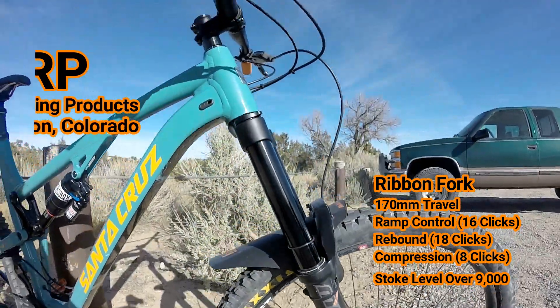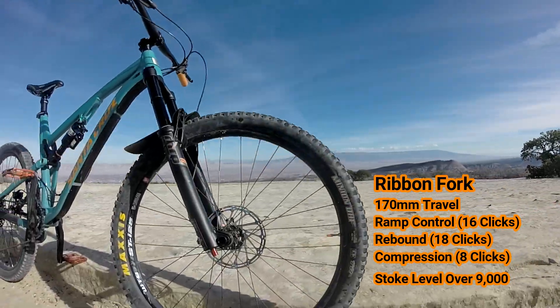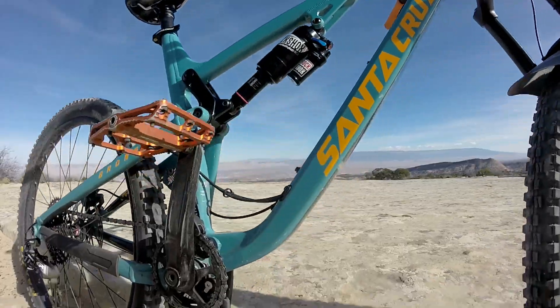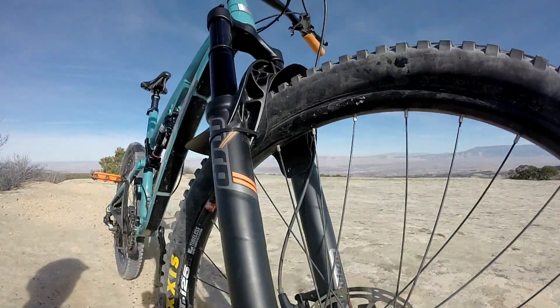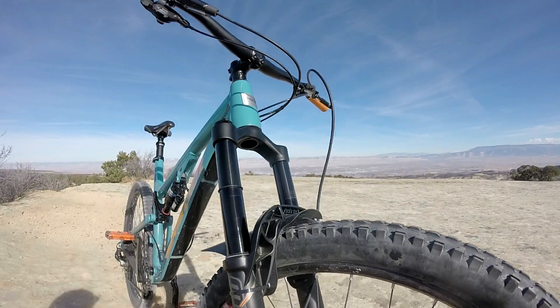I bumped it up from 150 millimeters of travel stock to the 170 millimeter Ribbon fork. Gonna rake it out a little bit for some downhill next year. Just gonna ride today to test out the new parts and not get too carried away.